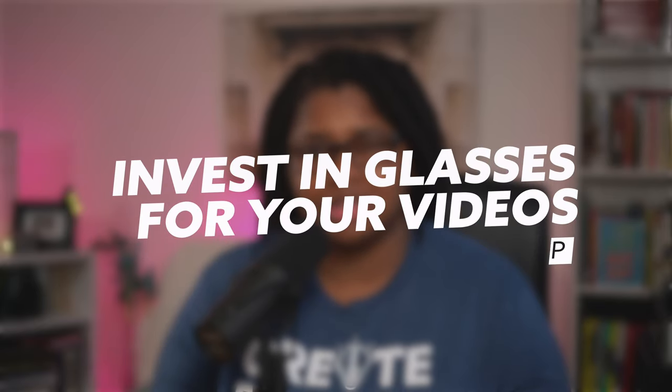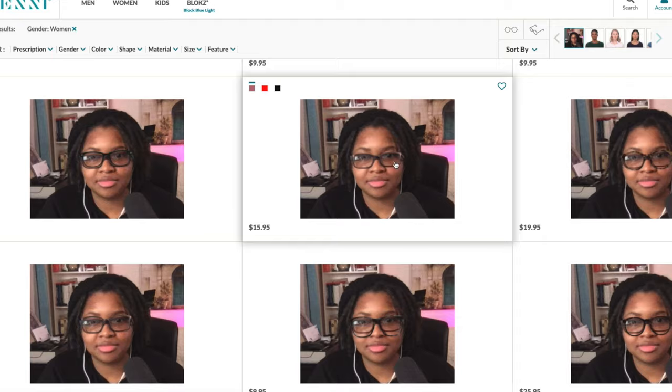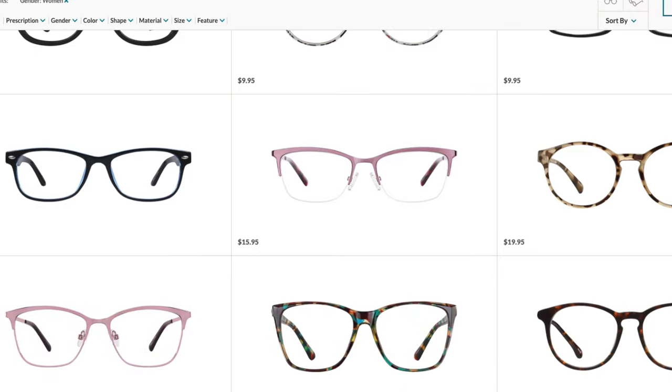Bonus tip: if you're still finding it a challenge even after using some of the tips I've talked about, just get a new pair of glasses. Depending on your prescription that can seem expensive, but I went with a company called Zenni — I have a referral link down below for a discount. I found it made sense to get a pair specifically for videos that would have the anti-reflective coating, and it was very cost-effective — under $50 for a fantastic pair very similar to these more expensive frames.